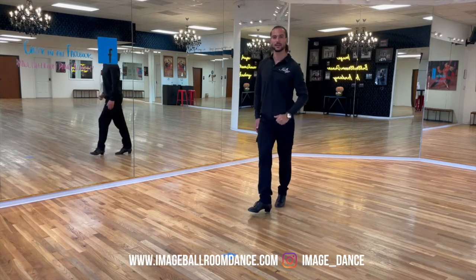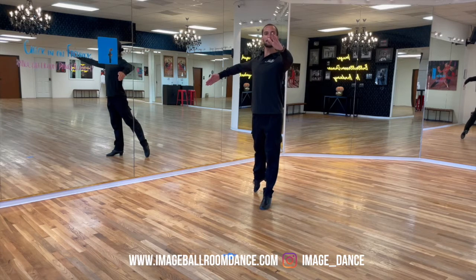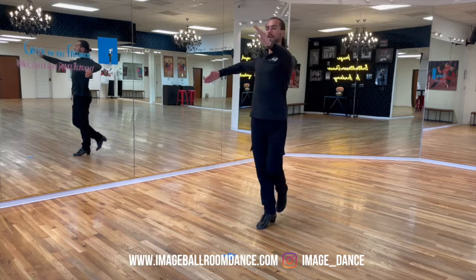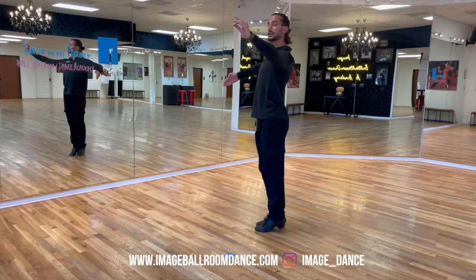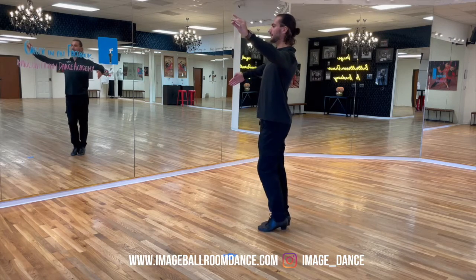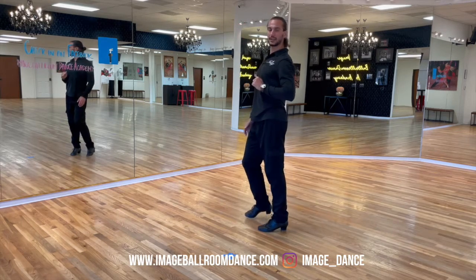Let's do it one more time. Start standing on the left. Take your first step forward and across with your right foot: right, left, right, left, right, left, right. Finish on the left. Well done Dancers!